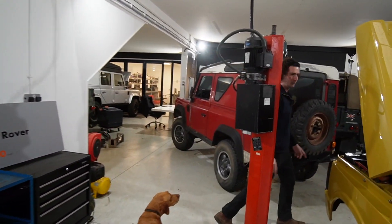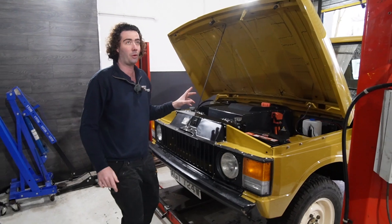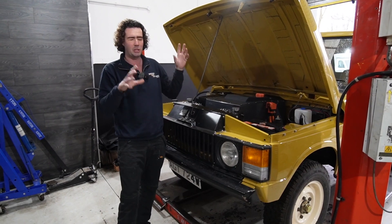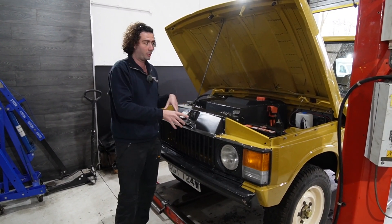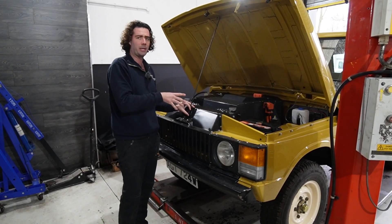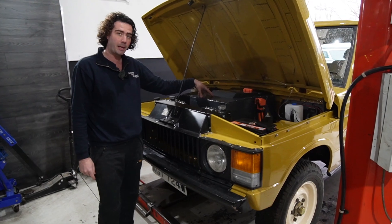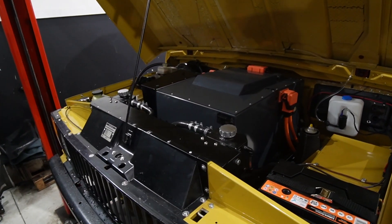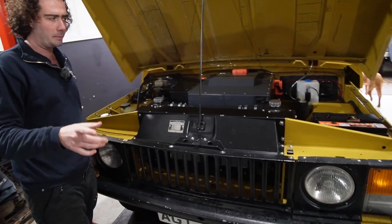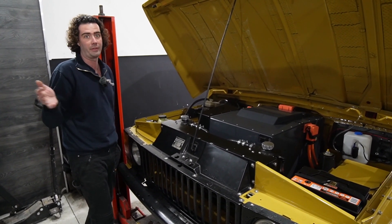This 80s Range Rover came to us red. We sent it away, and it's been away from us for almost a year getting a full mechanical restoration — new axles, new diffs, new suspension, new brakes, literally new everything — and then it got a respray to yellow. We've had it back now for about a month, six weeks or so, and we've fitted our kit in it, and then it will go back to the client where he'll do the interior and a couple of little bits. Felton universal battery pack in the front, 55 kilowatt hours — that's good to get this car probably over 150 miles. We haven't properly range tested it yet, but the blue four-door we did before was doing 150 plus in the warmth, not driving it crazy.